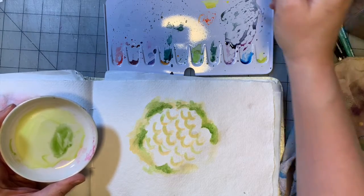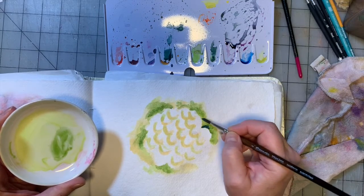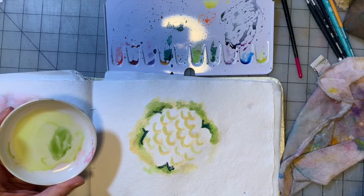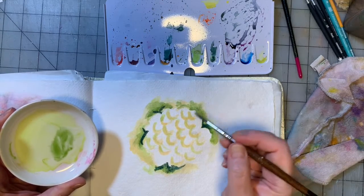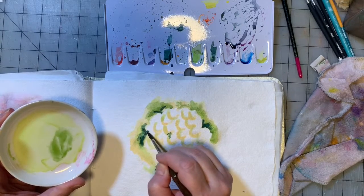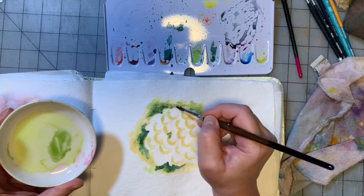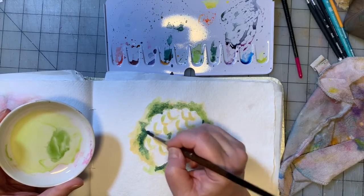I'm going to go with a little bit darker green — this is actually cobalt green dark. I guess it's a lot darker. These bushes are so pretty; there's no way I'm going to be able to do it justice. When they're in full bloom, they literally look like a stem of leaves with giant snowballs stuck to the top. They're so pretty.